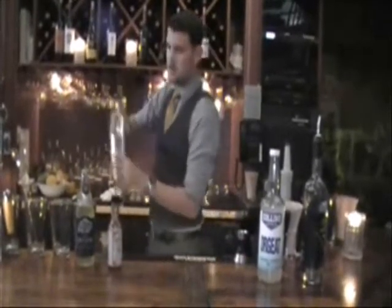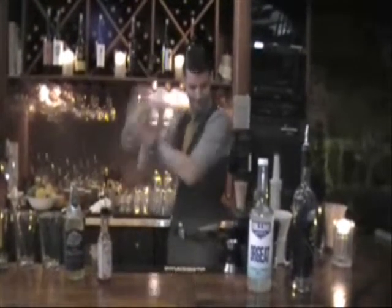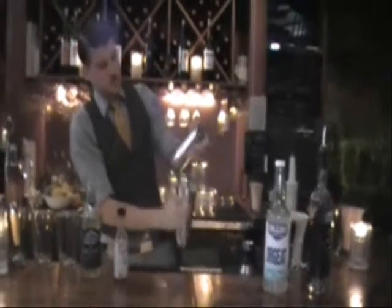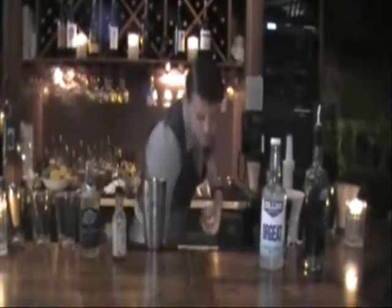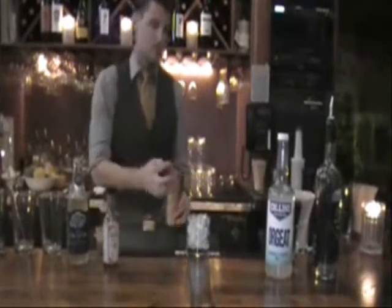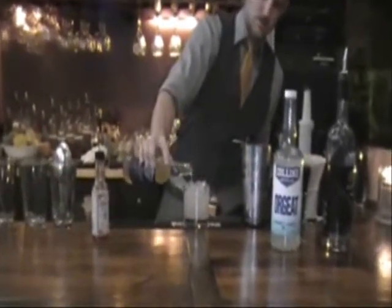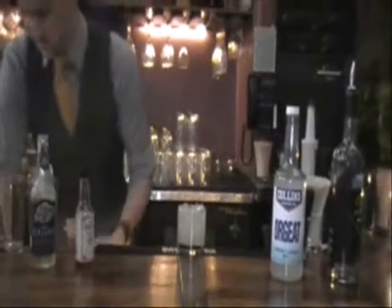And we're going to shake this — shake it for about ten seconds. Served on the rocks. Strain that up, and top it with Crispin Brut. Crispin is a company that makes a few different natural hard ciders.